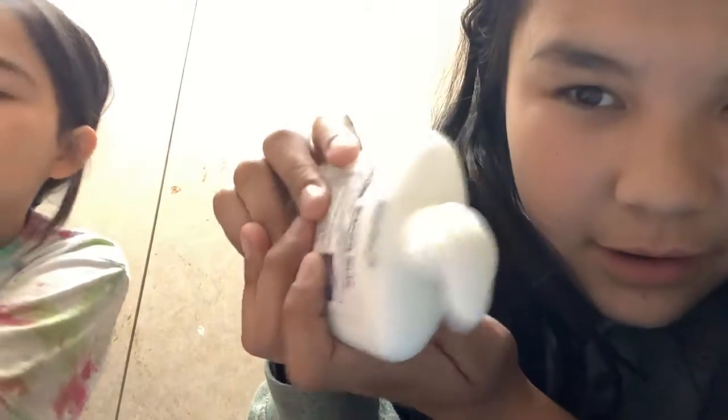Who goes first? So what you got? White glue! Okay, right here, and here's our bowl. I'm not gonna add a lot, just in case you get more.